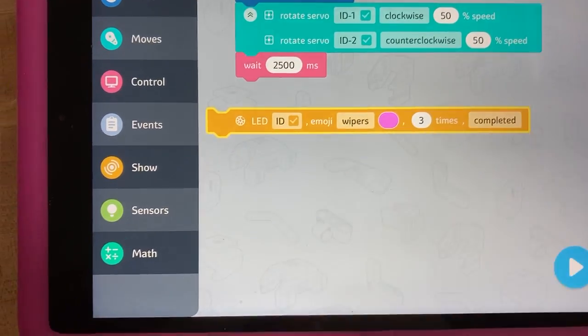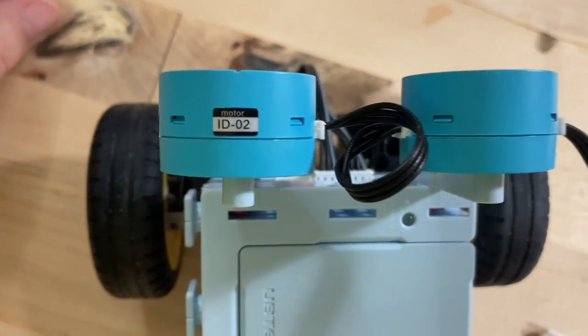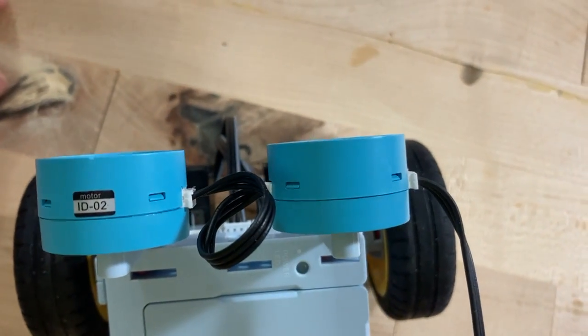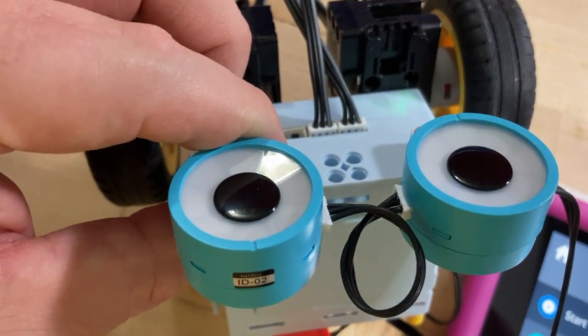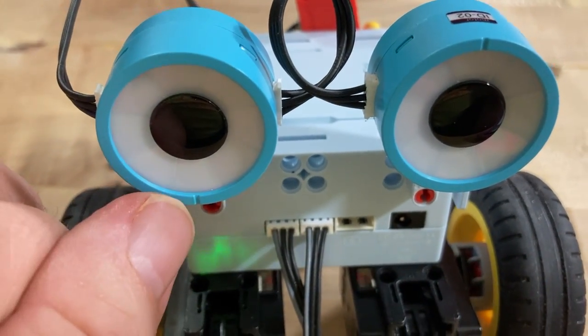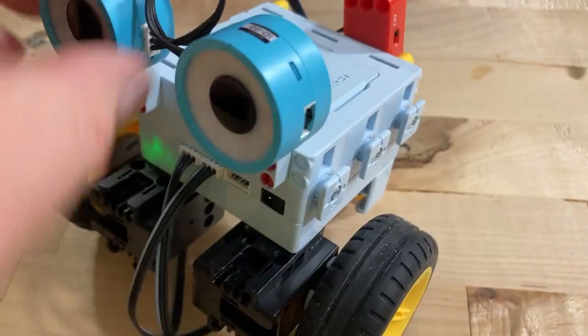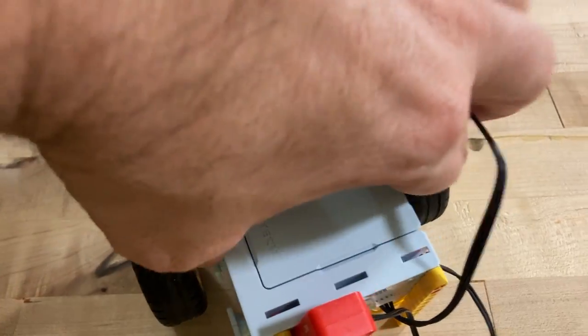I haven't told it which LED to apply that to yet. They've got numbers on them. Apparently I put them upside down from each other. How do I know that? Well, there is this notch right there, which happens to be right there. So that was a failure on my part, but it'll still work.